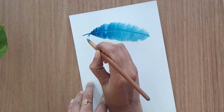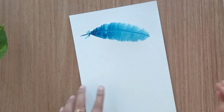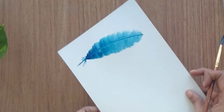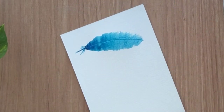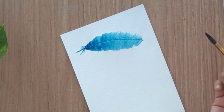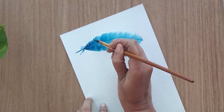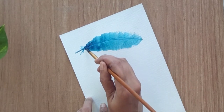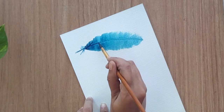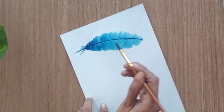Do not overdo it — you can if required, but try not to, because in a single stroke whatever you get will look more natural. Then you can add any texture you like to this feather. For now I'm going to add small dots around this particular feather.